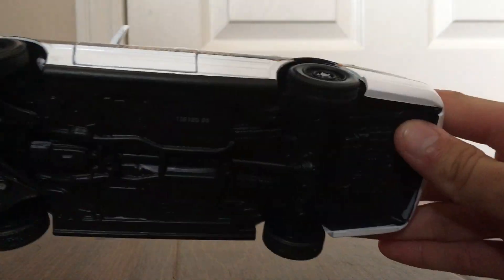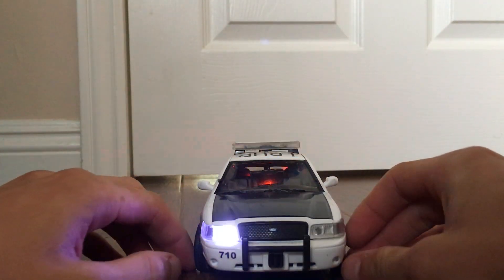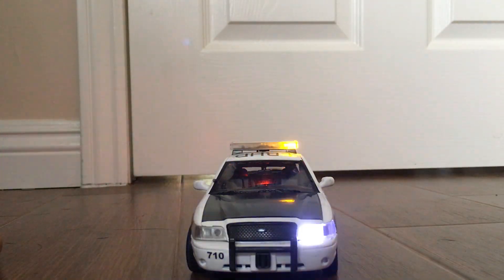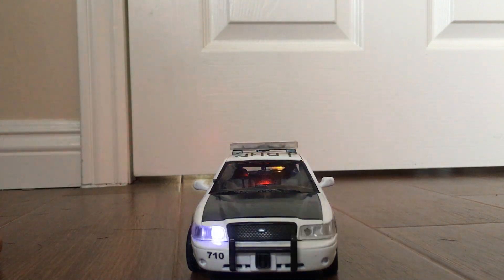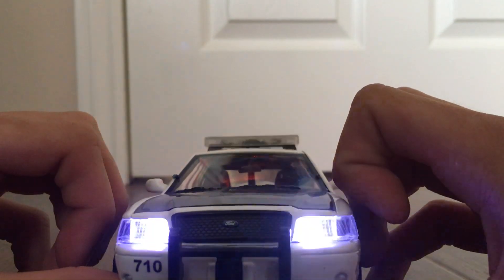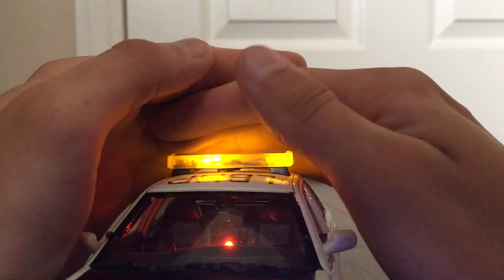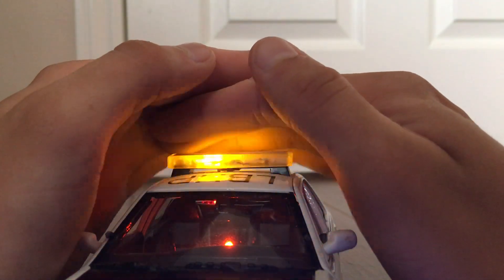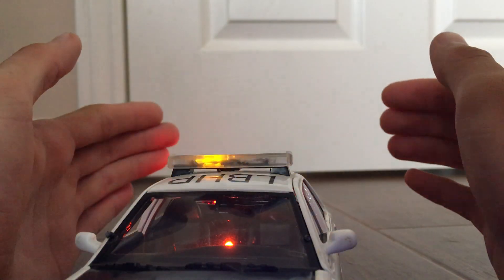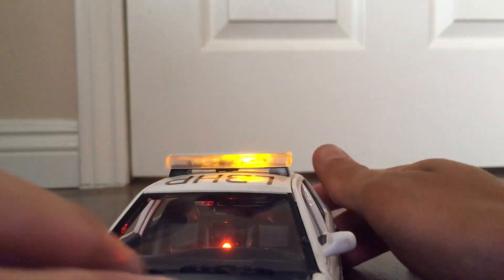So let's get into the lighting. The switch is right there — slide it and the model starts. Flashing headlights, flashing light bar. The light bar is amber in person, but the camera makes it look yellow — it's actually amber.